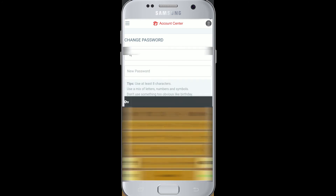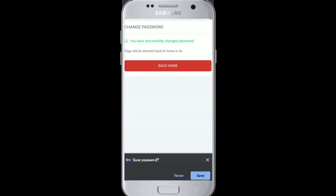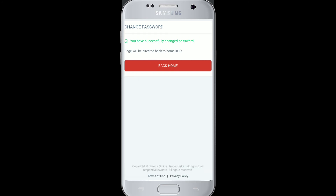Now, type in your current password. Type down a new password which you want to change, confirm it again, and tap on change. You have successfully changed your Garena password.